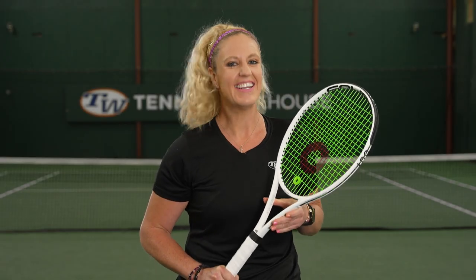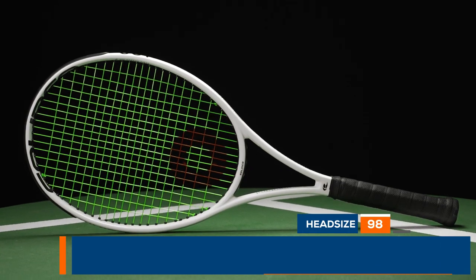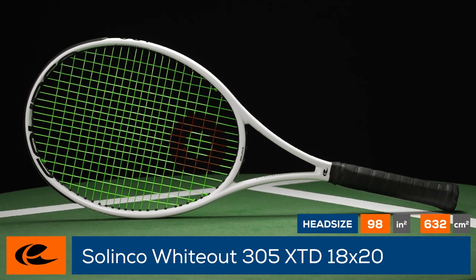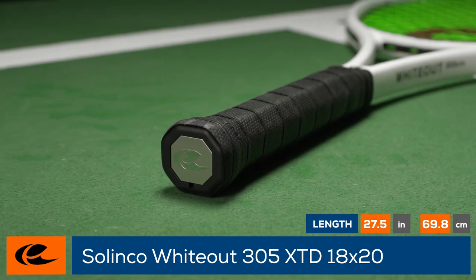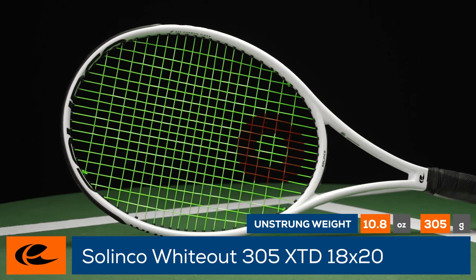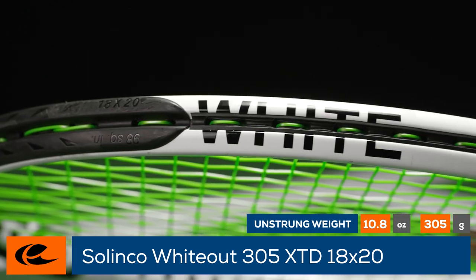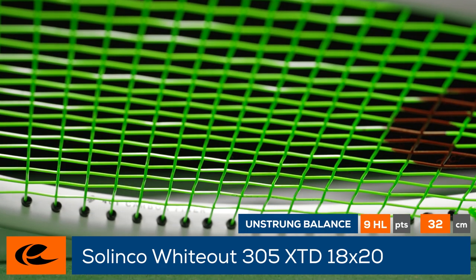Have you heard of any extended length 18 by 20 98 square inch rackets lately? Well, you have now. This is the Selkirk Whiteout XTD 305 18 by 20. Blending precision with power, this is a unique racket — extended in length by a half inch, with a 98 square inch head, a strong weight at 11.4 ounces, a healthy swing weight just over 330, a 21.7 millimeter beam, and an 18 by 20 string pattern.